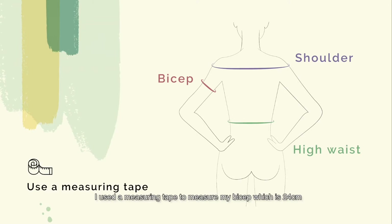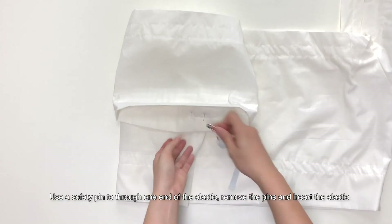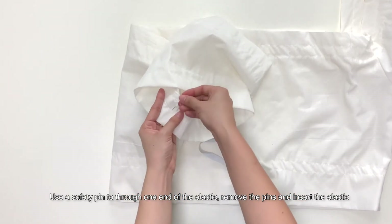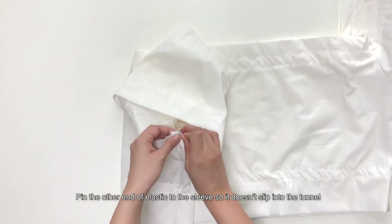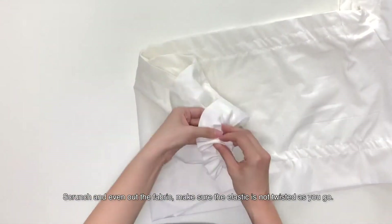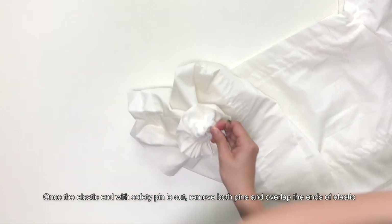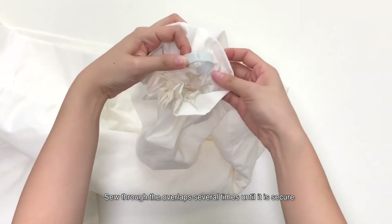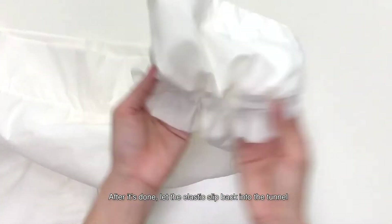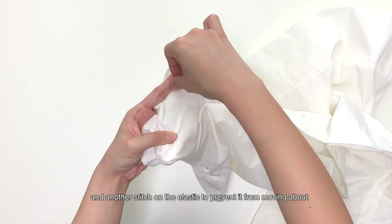Time to insert the elastics. I use a measuring tape to measure my bicep, which is about 24cm. My sleeve elastic is about 22cm, including 2cm seam allowances. Use a safety pin to secure one end of the elastic, remove the pins and insert the elastic. Pin the other end of elastic to the sleeve so it doesn't slip into the tunnel. Scrunch and even out the fabric, making sure that the elastic is not twisted as you go. Once the elastic end with the safety pin is out, remove both pins and overlap the ends of elastic. Sew through the overlap several times until it is secure. After it's done, let the elastic slip back into the tunnel. Run a stitch to enclose the gap, and another stitch on the elastic to prevent it from moving about.